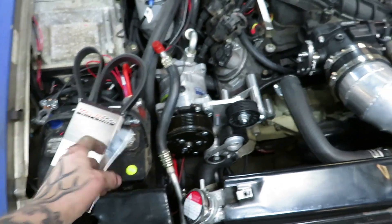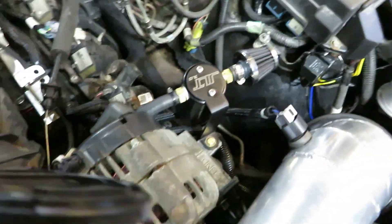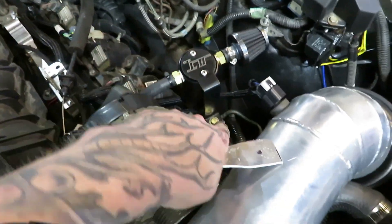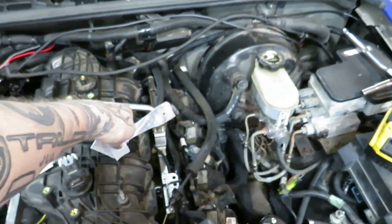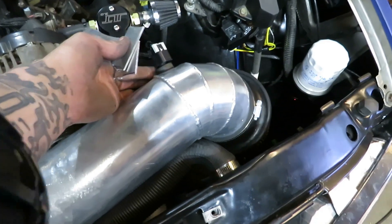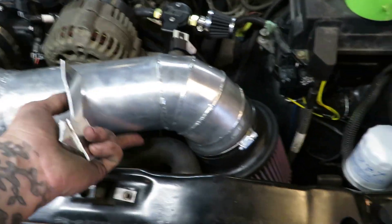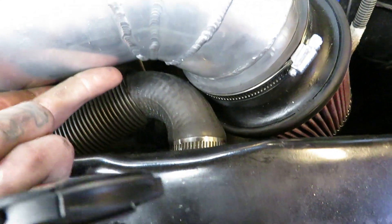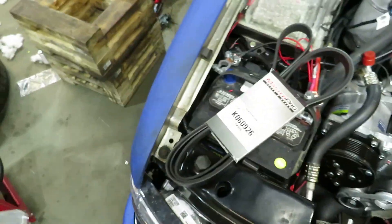Waiting on another belt to show up from O'Reilly's. Got the catch can hose routed and mounted — made a mount down there with some gussets. Got the PCV hose ran, got the hole drilled for the intake air tube, and it just barely barely fits in there, very tight.